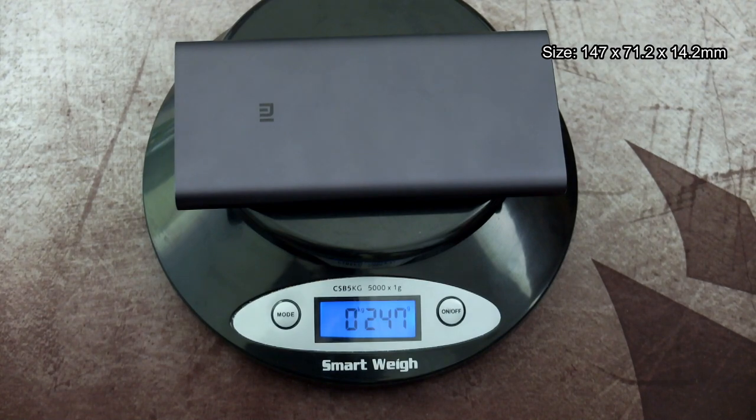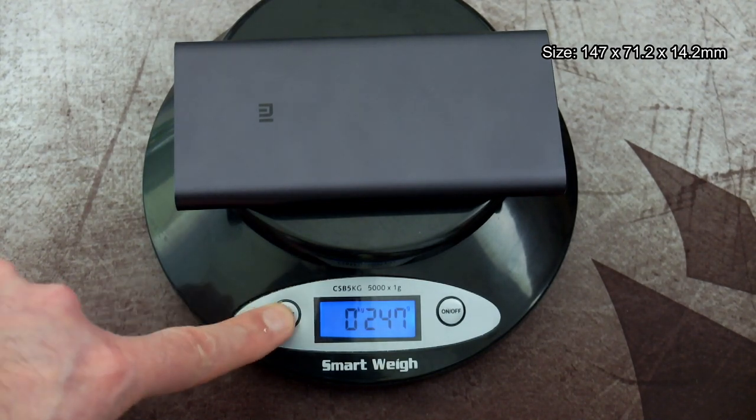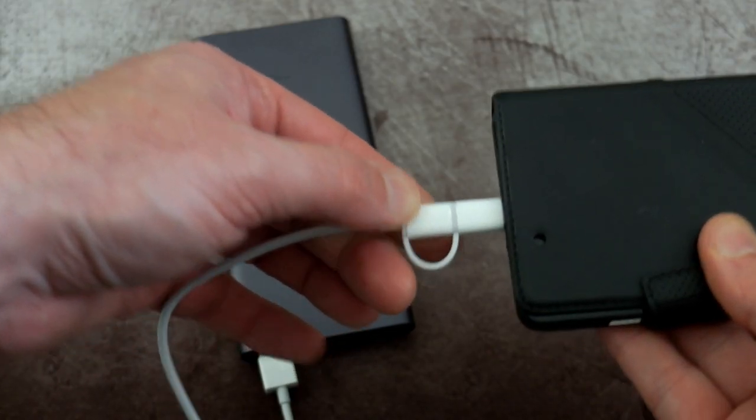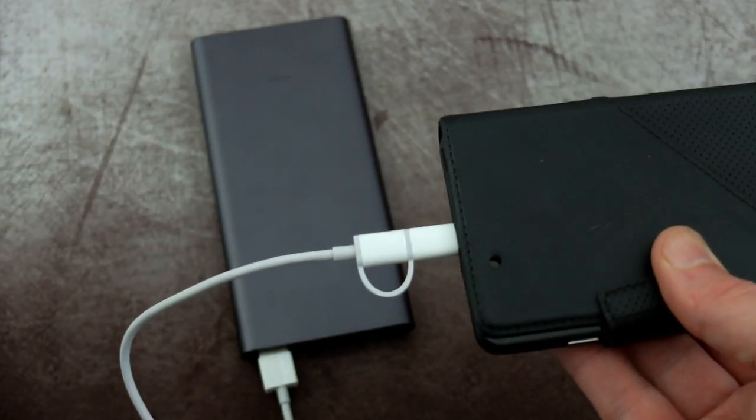Here's the weight: it comes in at 247 grams, and I'll also convert that to imperial for you. It's a fair bit lighter than the 20,000 milliamp hour version. I've also put the dimensions on screen.